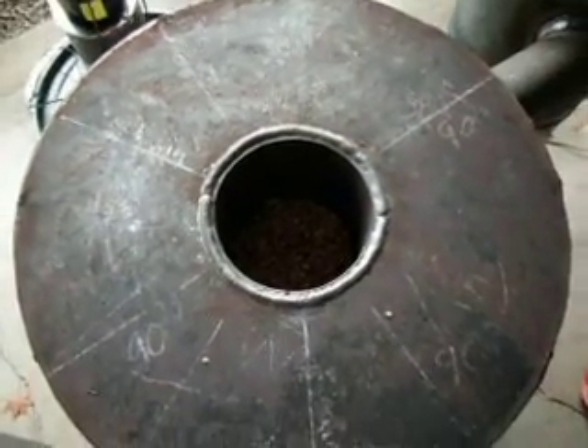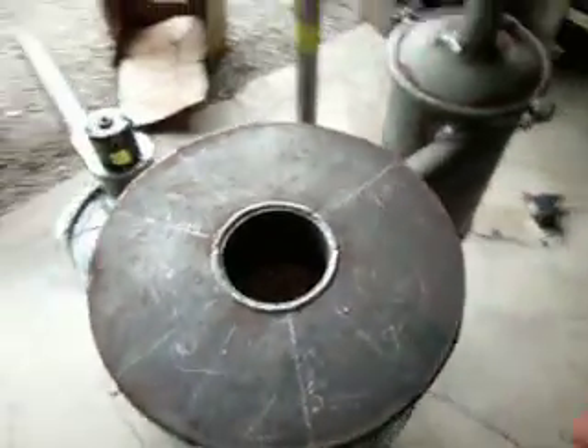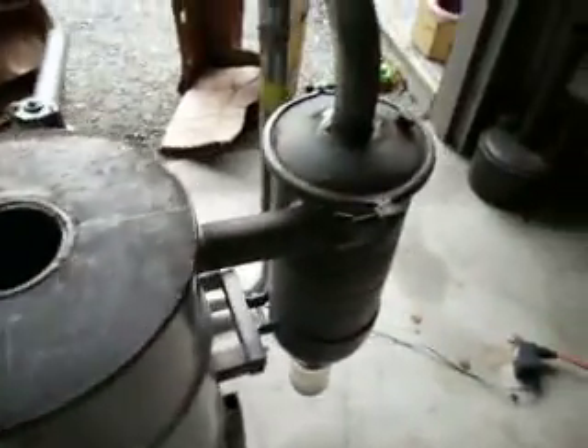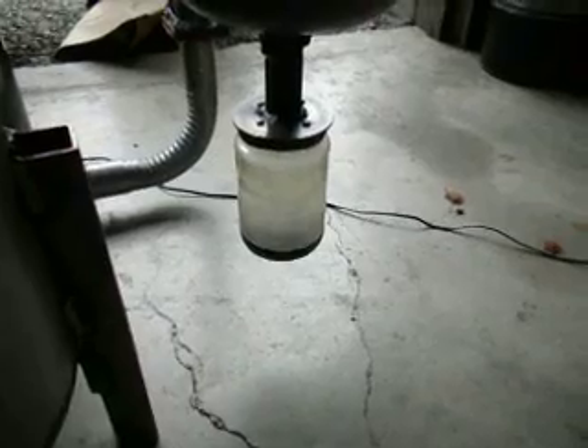About every 10 minutes or so, I'll shake the grate a little bit and poke down the center with a poker rod. It comes out of there, in through my cyclone filter, and if you look at the bottom, you can see the cyclone filter's collecting some pretty nasty-looking water.